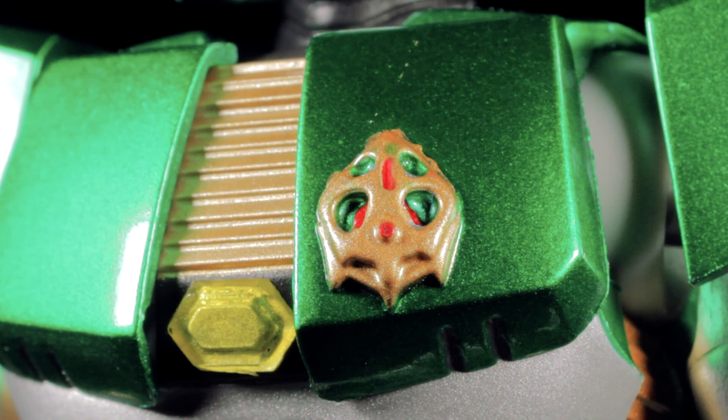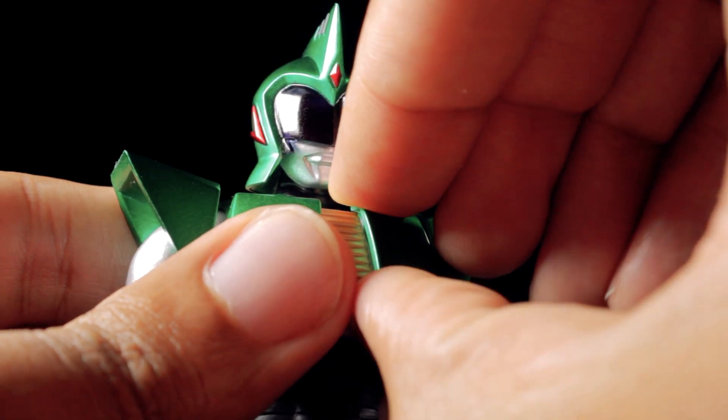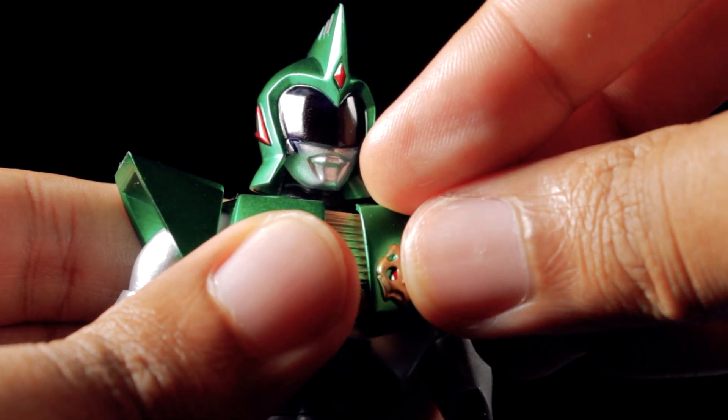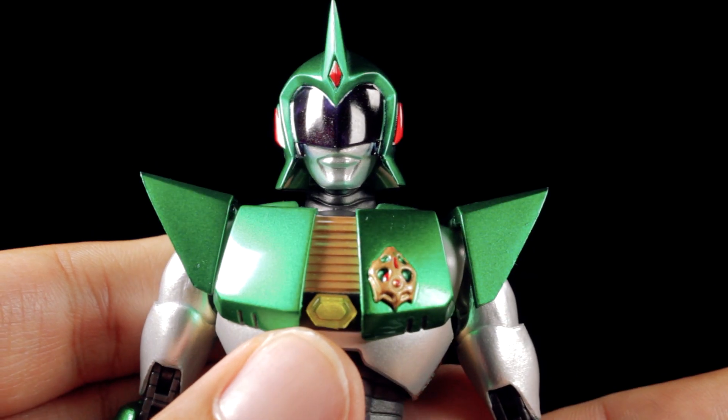Next, we have our alternate chest plate. On this particular chest plate, we have a cool metallic gold medal with red accents. I have to admit, I'm not sure of the significance of this medal — let us know in the comments below. To attach the alternate chest plate, simply remove the standard chest plate and insert the new one. Now Andro Melos can proudly showcase his prestigious medal.